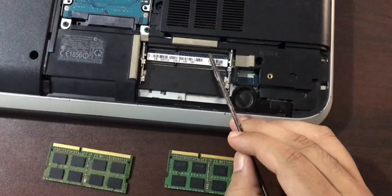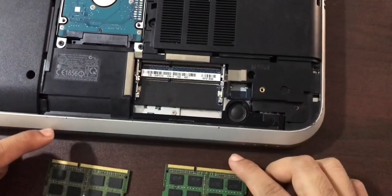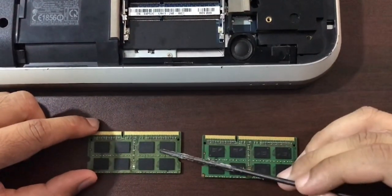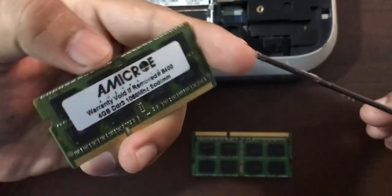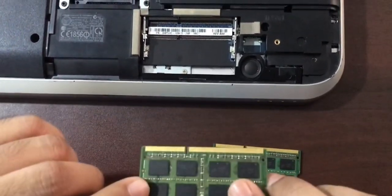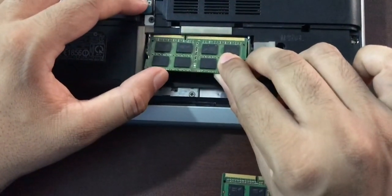This is the first RAM I removed — DDR3 4GB RAM. And this is the second RAM I removed. The first thing I'm going to do is put this first RAM into the first slot and check if it's working.